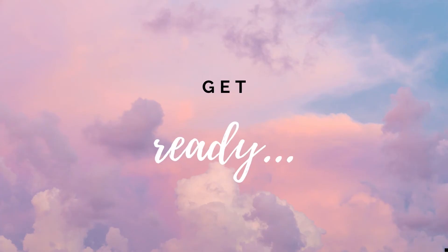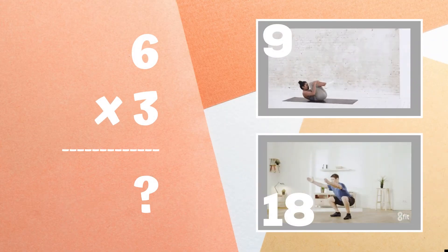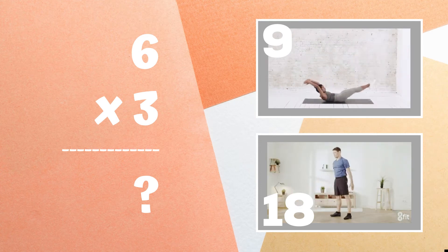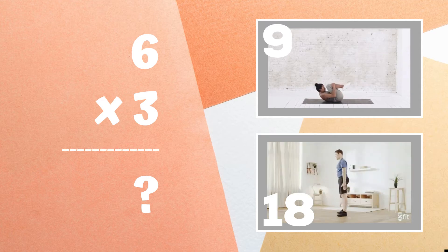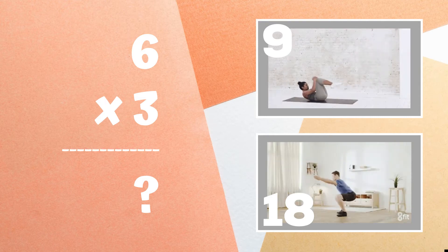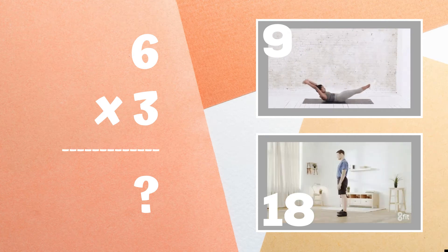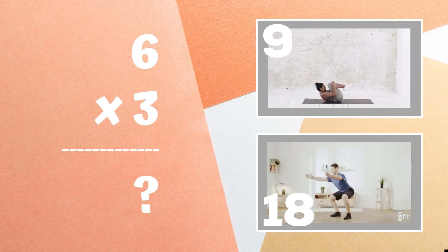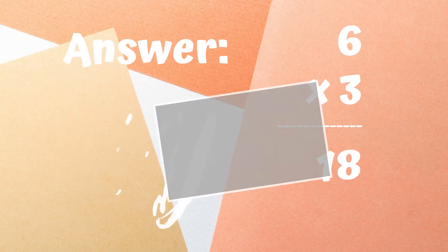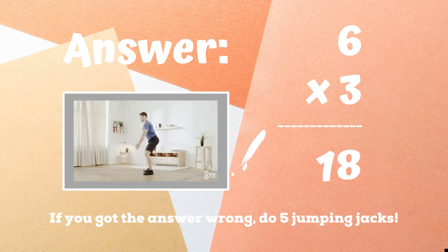Get ready. Six times three equals. Copy the exercise next to the answer you think is right — is it nine or is it 18? The correct answer was 18. I hope you were doing squats. If not, five jumping jacks. Ready, go.